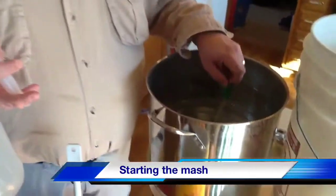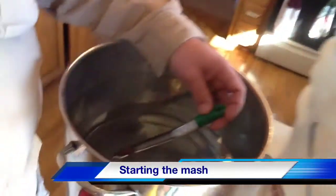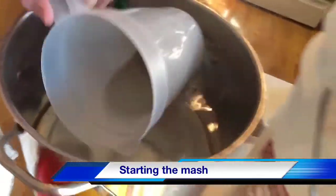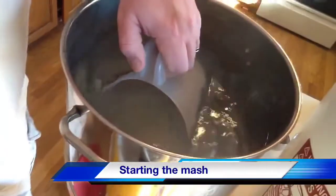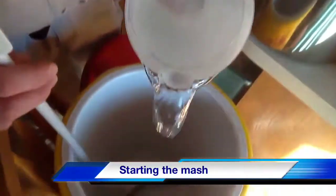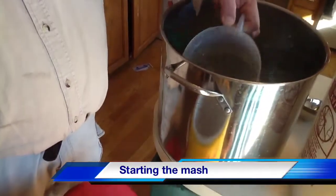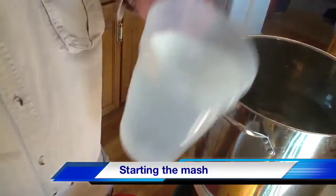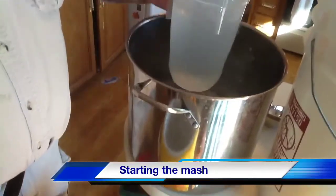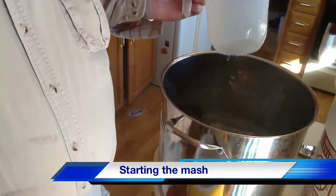We brought up some water here. My calculations are saying 158 — I'm right at 160, 158 in that neighborhood. This is where you need about three gallons. This is a two-quart pitcher, so this is always a little tricky. Three, two, four, six — six. That should be three gallons, right?